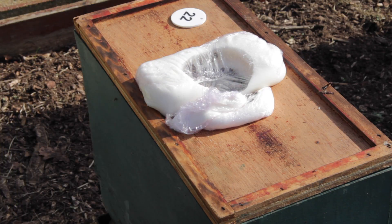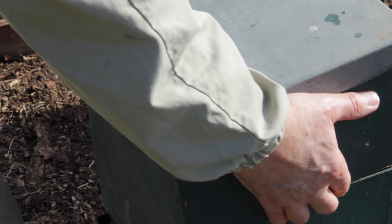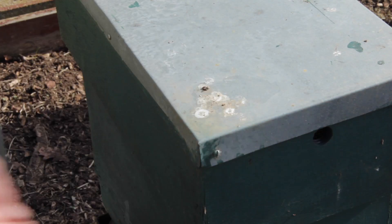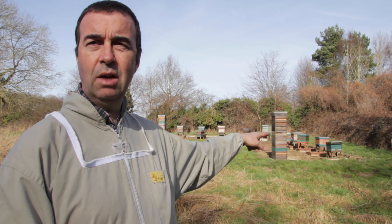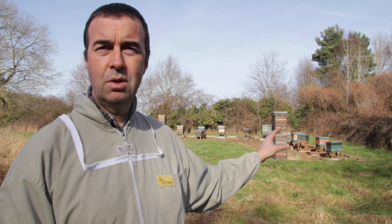One final thing — the large stack of boxes you can see over here are a mixture of supers and brood boxes that already have drawn comb in them, and they're ready to go onto the bee hives as soon as we get a nectar flow. So in this site we're prepared and ready for the spring to commence.